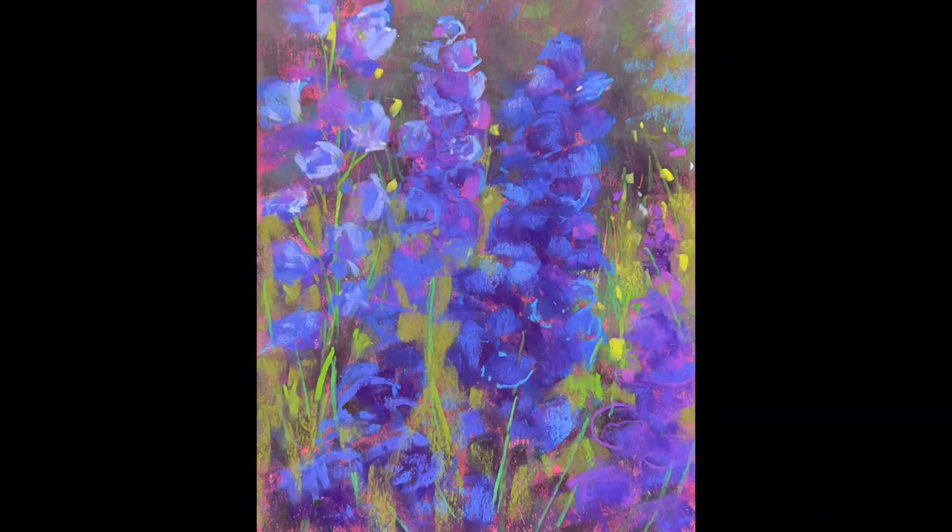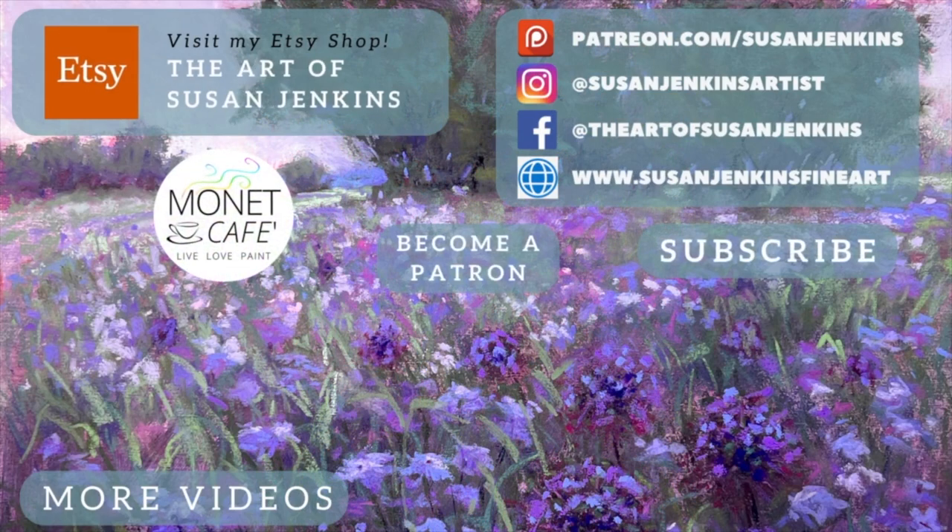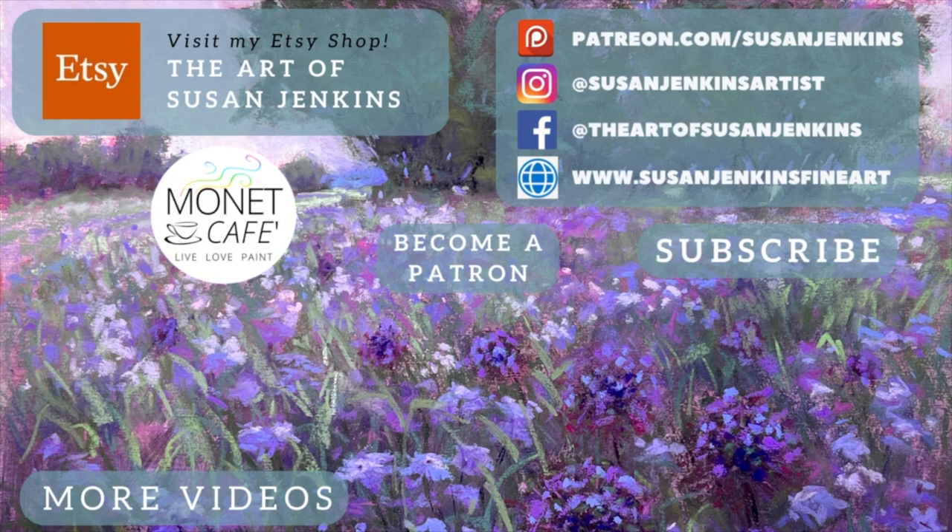I hope you enjoyed this tutorial and I hope you'll give it a try. If you'd like the full version, consider becoming a patron — it's only $5 a month and I'd love to have you as part of my Patreon family. Please like this video, leave a comment, and subscribe to Monet Cafe Studio. God bless and happy painting!